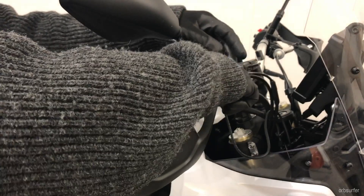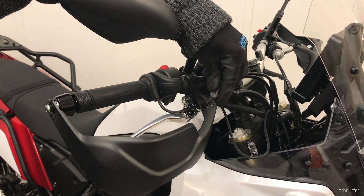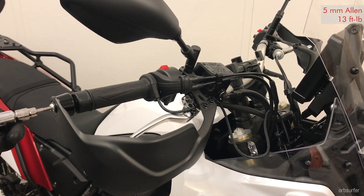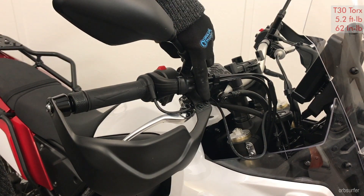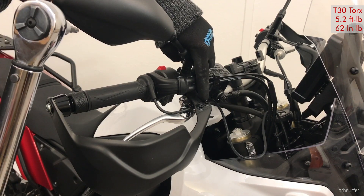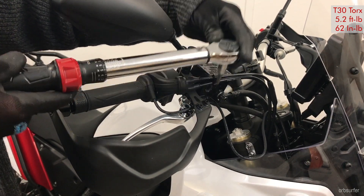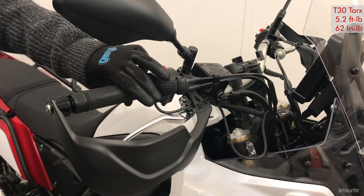These are T30 Torx bolts and they are supposed to be tightened to 5.2 foot-pounds — whoever came up with that number. The end bolt here is supposed to be tightened to 13 foot-pounds. So these two bolts are 5.2 foot-pounds, which is 62 inch-pounds. I have this little torque wrench for this setting. Be careful with the smaller bolts on the bike. Then I just have to wait overnight for the glue to set.